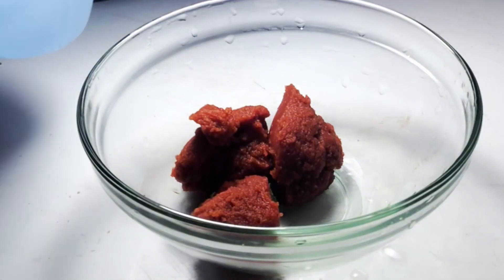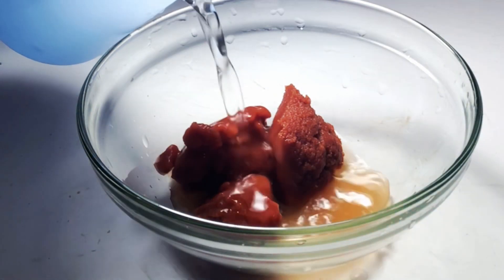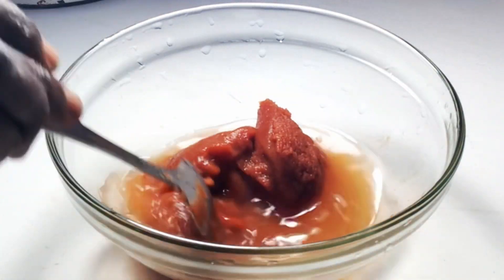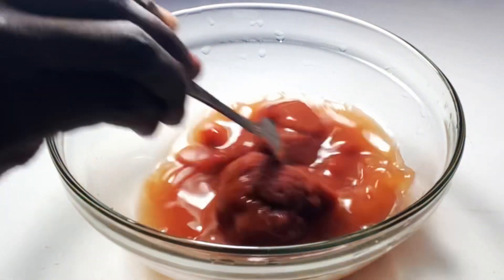Alright, so as I am showing you my recipe, please stay tuned and don't forget to give your baby girl some like, share, and also subscribe to her channel for more amazing videos.